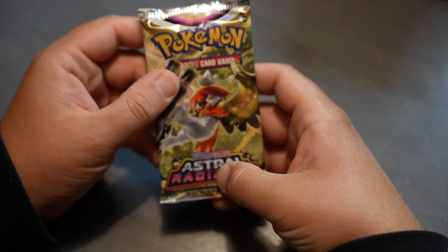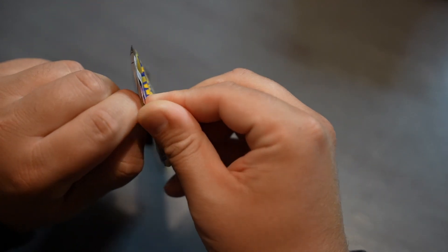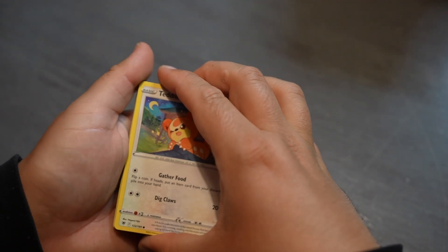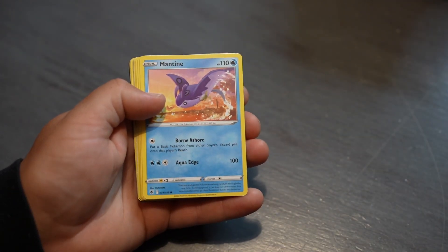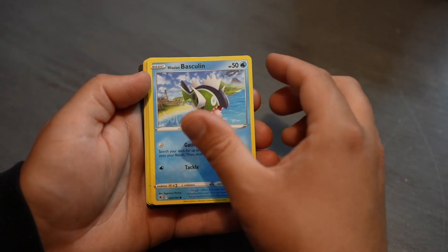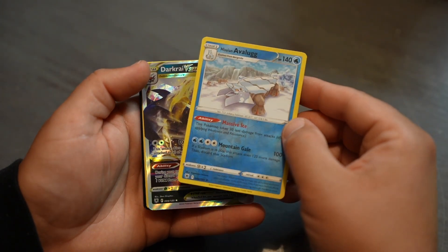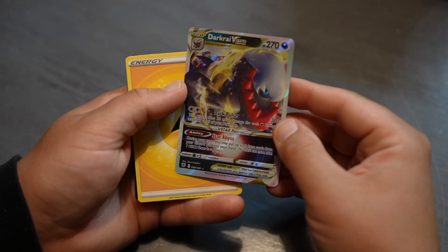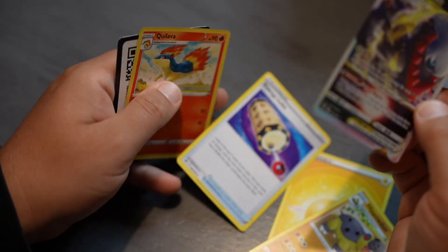Last pack magic, as they say — this is our final Astral Radiance pack for this day. The final countdown is on, let's see if we can get something good. Teddiursa, Mankey, Voltorb, Munchlax, Glameow, Avalugg. Oh wow — Darkrai! Baxcalibur. That's very nice. Energy, Irida, energy logo, and Gallade.